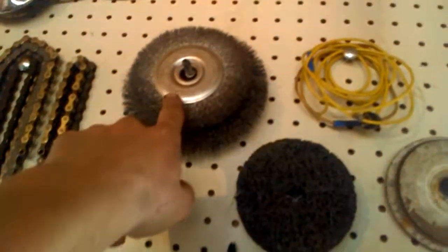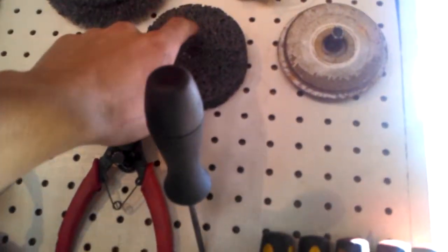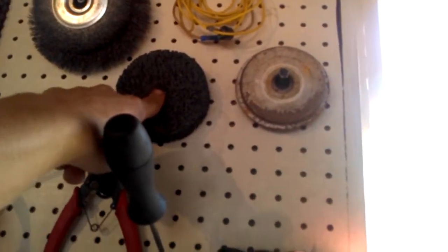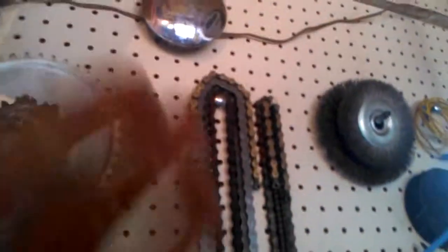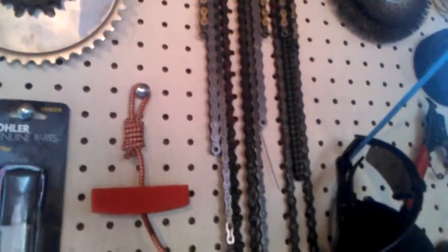You need an impact driver — this is a Chicago Electric, about 50 bucks at Harbor Freight, and it's ridiculously amazing, much better than a lot of air tools I've used. An angle grinder is also very helpful — everybody needs one. Right now there's a grinding bit on it, but I also have cutting bits, wire wheels, and a paint removal bit for paint, rust, and general cleaning of the surface. I also have a bunch of extra chain links for bicycle and motorbike work so I can replace sections or replace chains as needed.